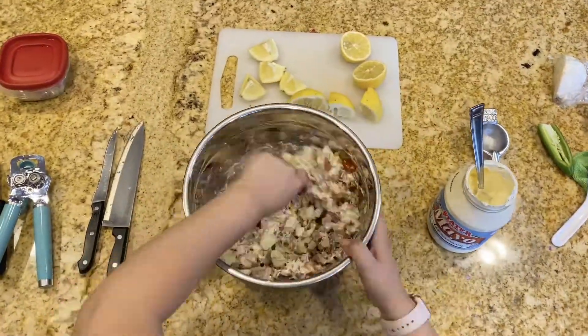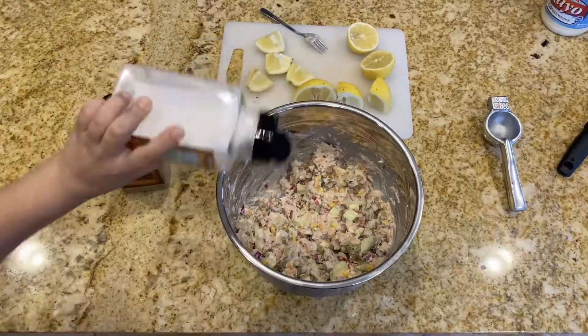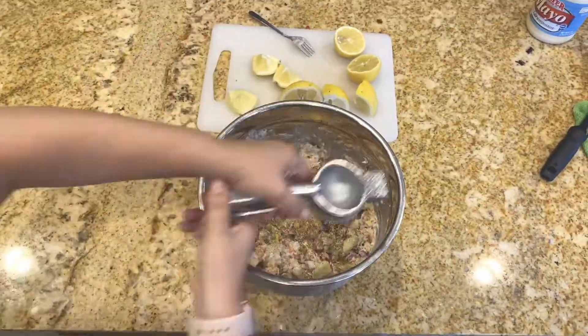Add some mayonnaise and mix. Then use garlic powder, salt, and pepper. Then add lots of lemon — yes, I used all of that.